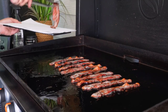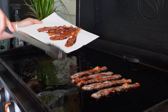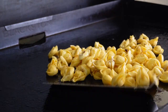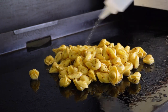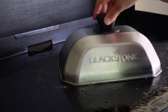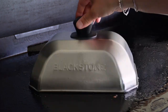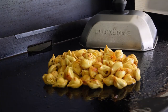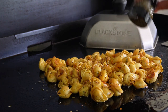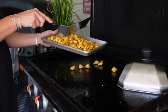Once the bacon is cooked perfectly to how you like it, remove it and set it aside to cool. Then drop down your tortellini — or whatever pasta you're using — with a little bit of water to steam it underneath the dome. That bacon grease will slightly add a crispiness to the pasta, almost like fried pasta, but it's also nice and soft and cheesy on the inside. Season the pasta with a little bit of Blackstone Tuscan herb, and once it's done, allow it to cool off so it doesn't wilt the lettuce.